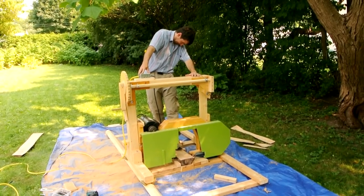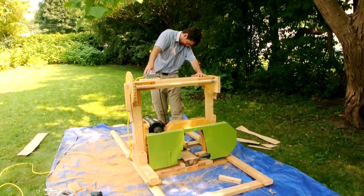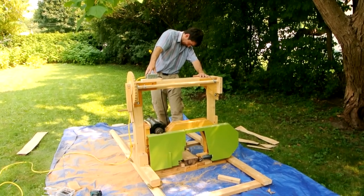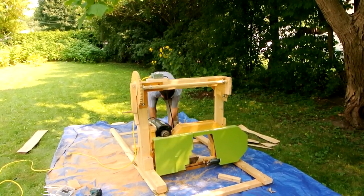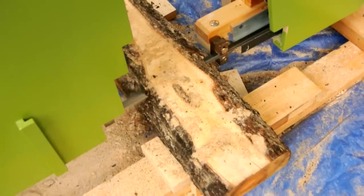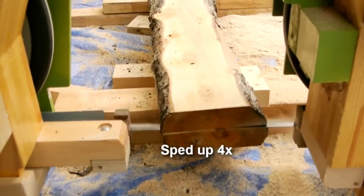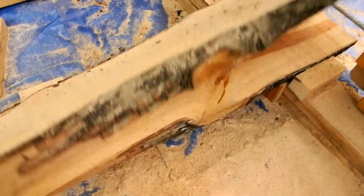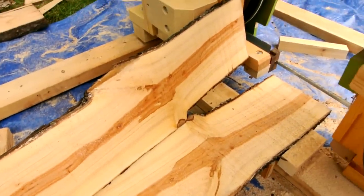With the new log holders I'm still getting vibration problems, but not quite as bad as before. Wow, this pear tree wood, it just cuts like butter.